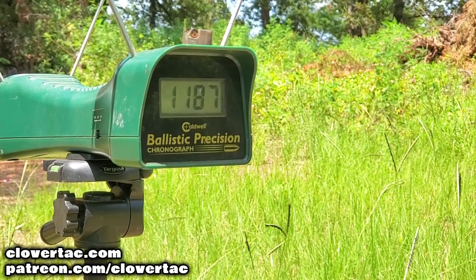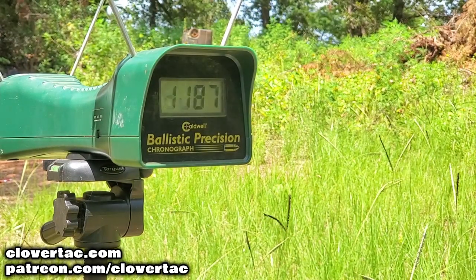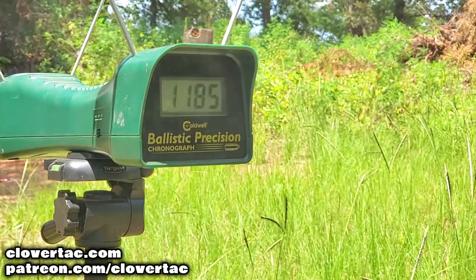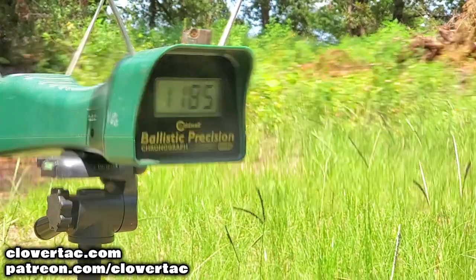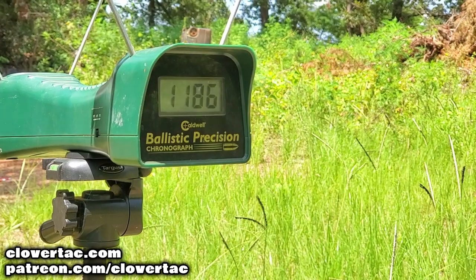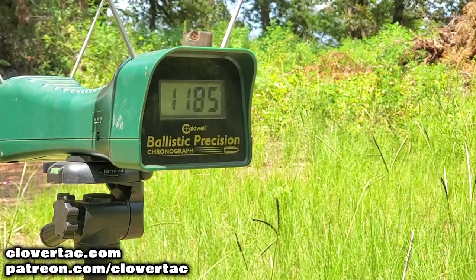Beretta 92FS chrono readings: 1187, 1187, 1185, 1186, and 1186.